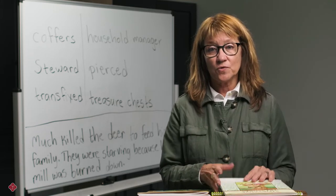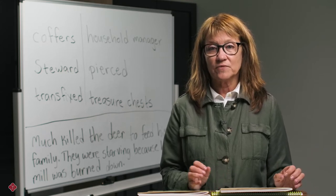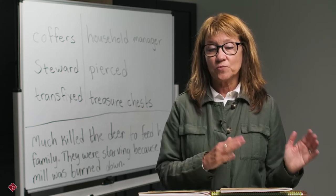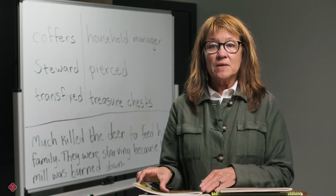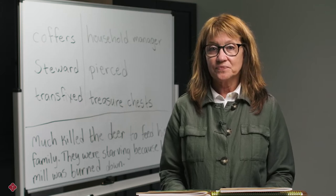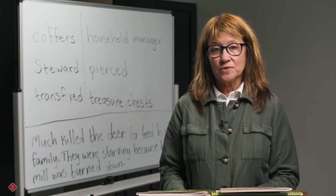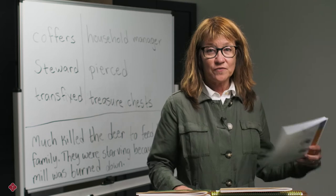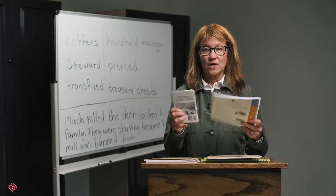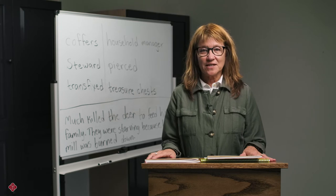We realized years ago that phonics for reading is totally separate from a spelling program. Students are ready to read more difficult words before they're ready to spell them. So at Memoria Press, we've separated the phonics for reading out into our literature guides. Before students read, they're introduced to the more difficult words they're going to encounter, including common words, so that when they come upon these words in their reading, they can move through them without frustration. Classical phonics and our phonics flashcards from kindergarten are also needed to complete these phonics lessons. This is an essential part of our first and second grade literature program.